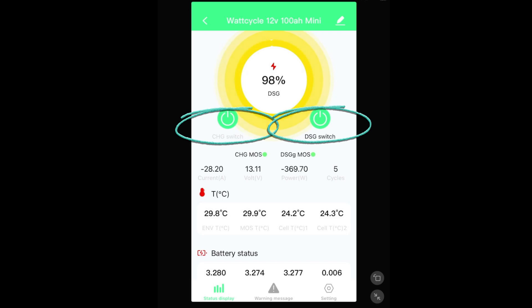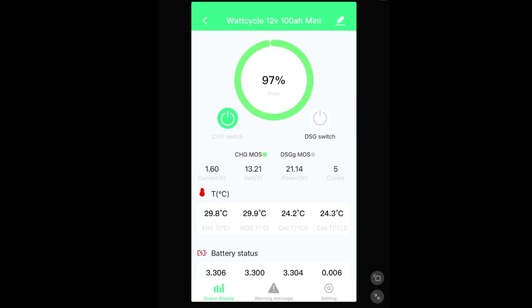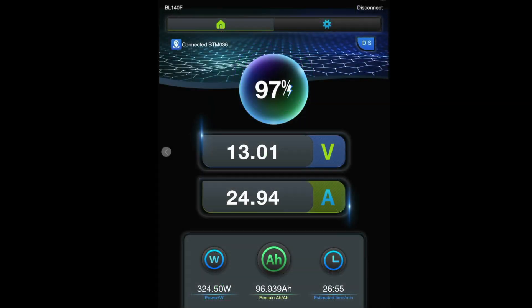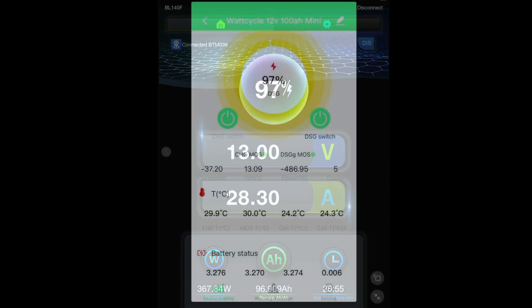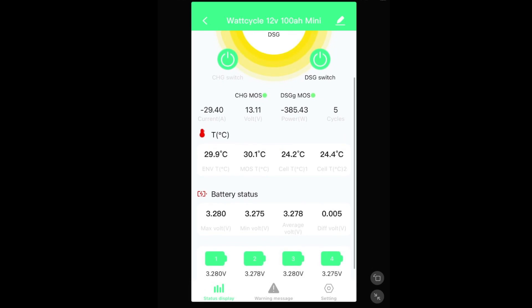We are discharging right now doing this capacity test. We'll go ahead and hit the discharge switch and see what happens — and it stops the charging. We'll go ahead and turn that back on and we're back to charging again. You can also do the same thing with the charge switch if you wanted to disconnect from charging and only have discharge.